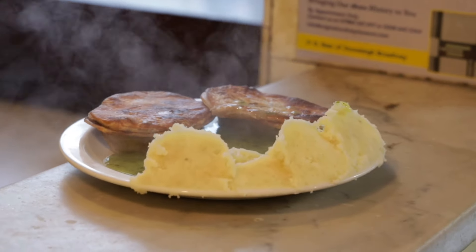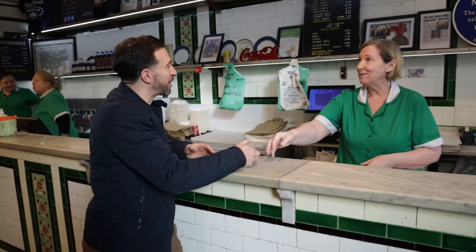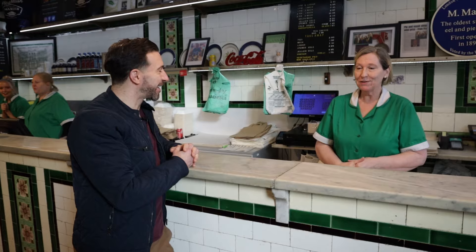So today I'm going to be taking on a five and five challenge — five pies, five mash — and see how I get on. Well June, thank you so much. You're very welcome, it's been a pleasure to meet you, and thank you for making me feel so welcome today.